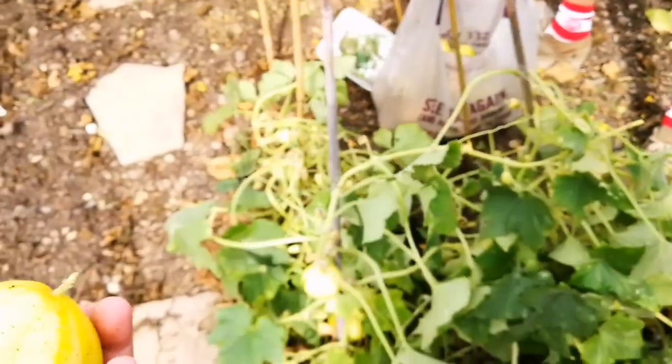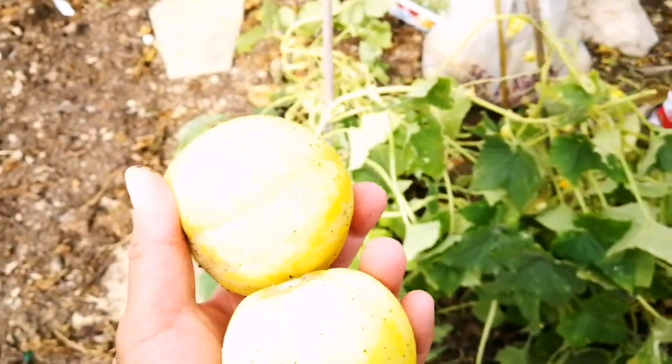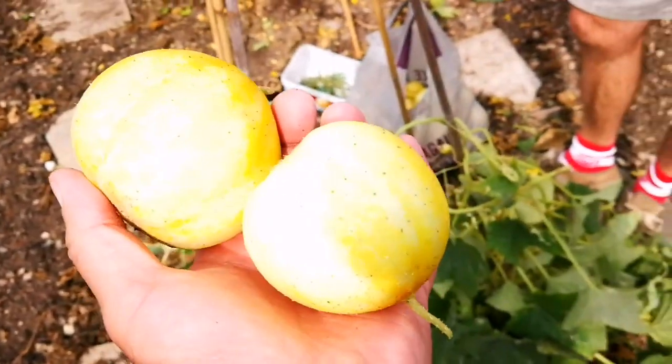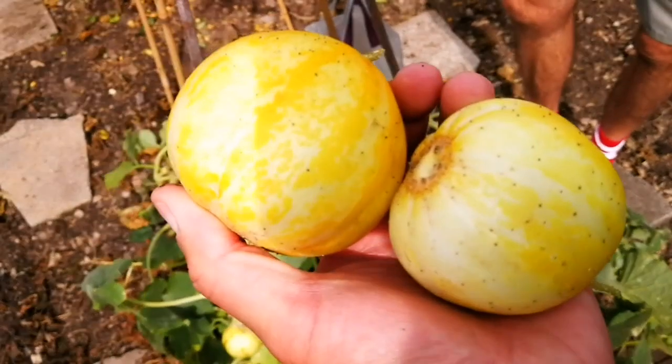It's beautiful. They probably need peeling because the skin's a bit tougher. I suppose it's like a proper melon, but inside it's just like a normal cucumber.